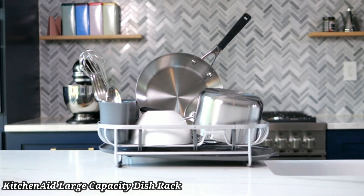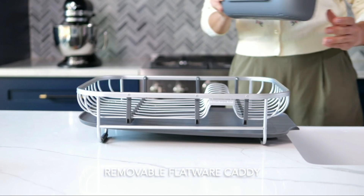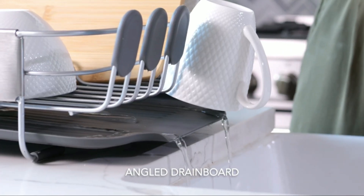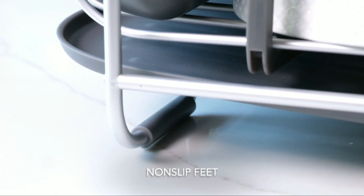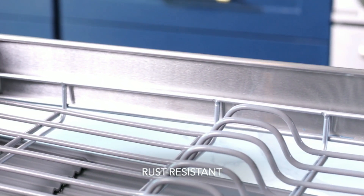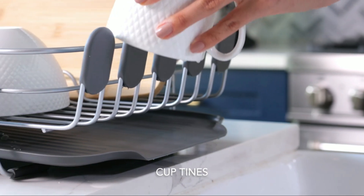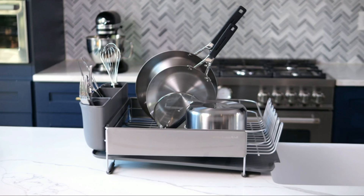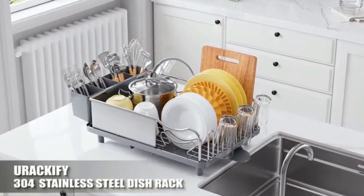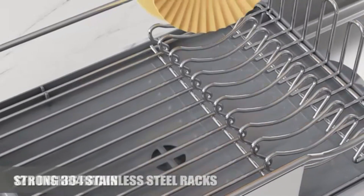KitchenAid Large Capacity Dish Rack. The KitchenAid Large Capacity full-size dish rack offers ample space for drying all your kitchen essentials, from plates to pots. Made from rust-resistant materials, it ensures durability and long-lasting use. The sleek modern design complements any kitchen decor. This dish rack features an adjustable, detachable utensil holder for added convenience. The sloped design allows for efficient water drainage, keeping your countertops dry.